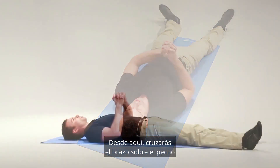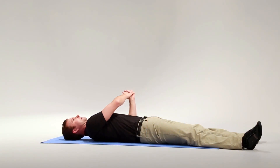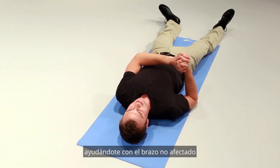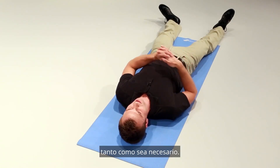From here you're going to reach across your body as far as you can, giving assistance with your unaffected arm as much as needed.